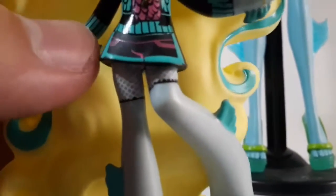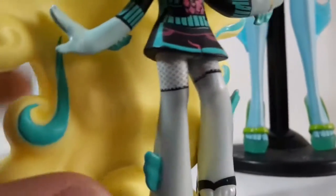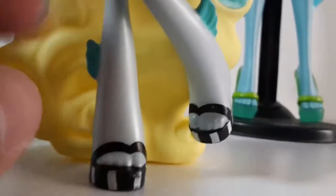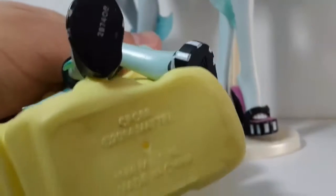She has her shorts with some pink stitching detailing. And finally, she has this mesh part right here, and her fins again, and her shoes — they're the same as the other one, the original one. Here in the bottom, it says 2014 Mattel, and here it has the Monster High logo. It has the AMH logo.